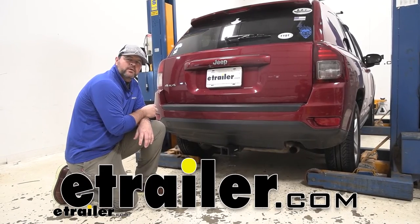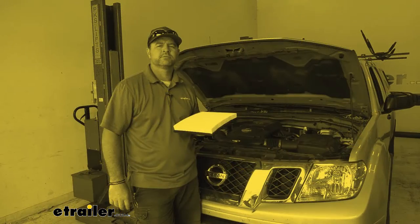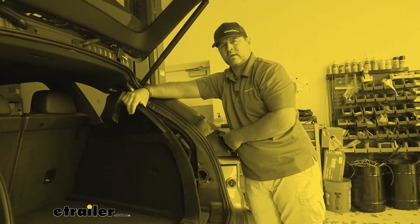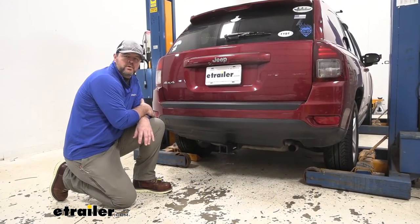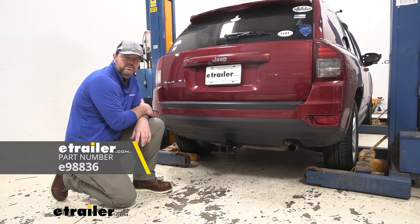Hey everyone, I'm Shane, and here at eTrailer we install, test fit, and review different products to hopefully make your decision or installation much easier. Today I have a 2015 Jeep Compass, and I'm going to walk through how to install the eTrailer.com Class III Trailer Hitch Receiver.